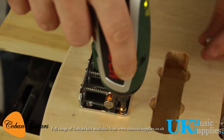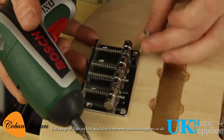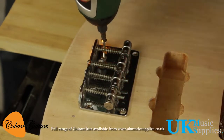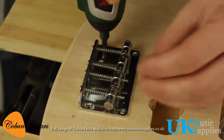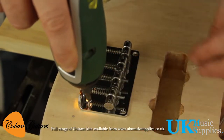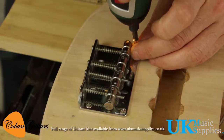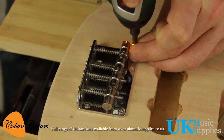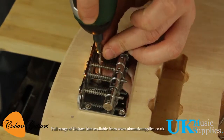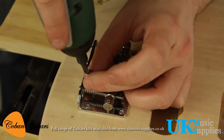Drill the guide holes for the screws, and you can just pop the bridge on and it'll be perfectly aligned. When you're doing this, just make sure it's not going on at a weird angle — you're trying to get it straight, locking the corners in first. I'll speed through this part, there's no need to watch each screw go in individually.